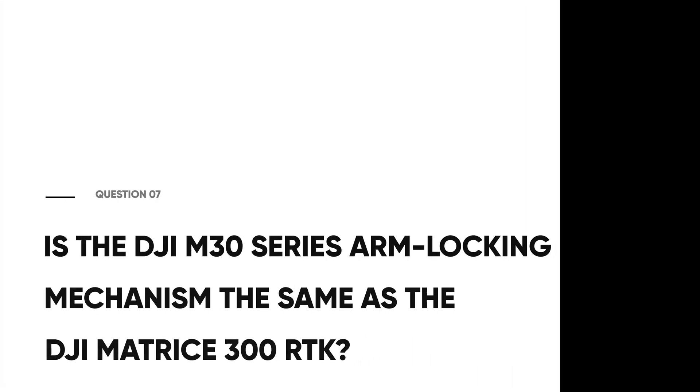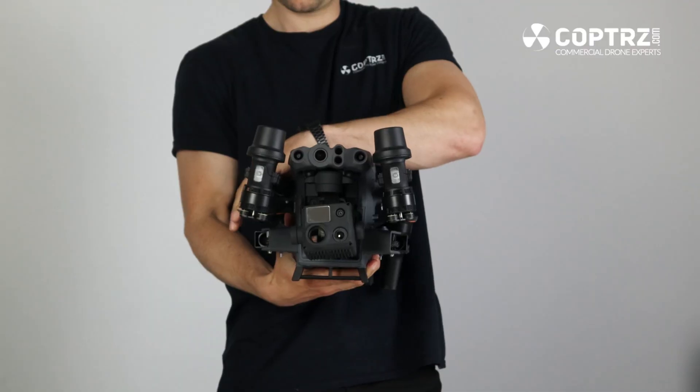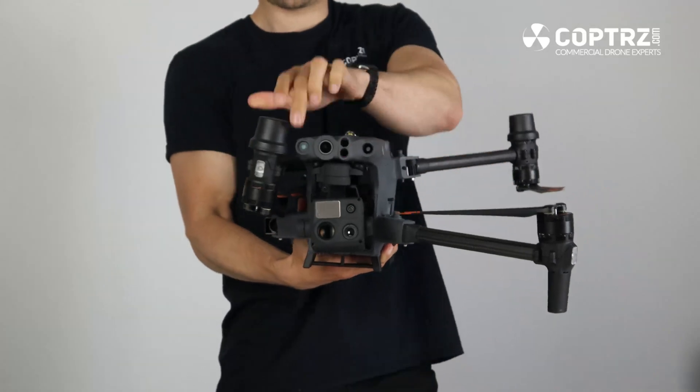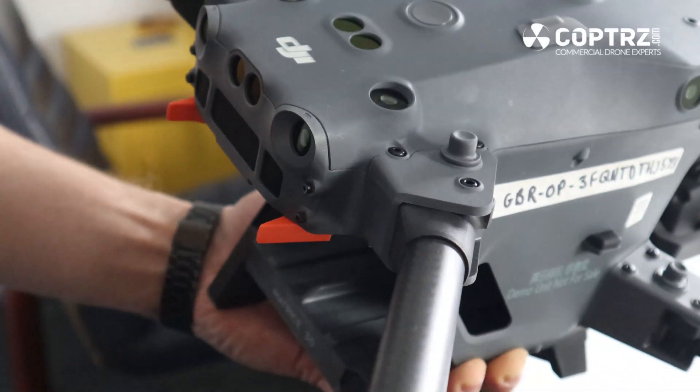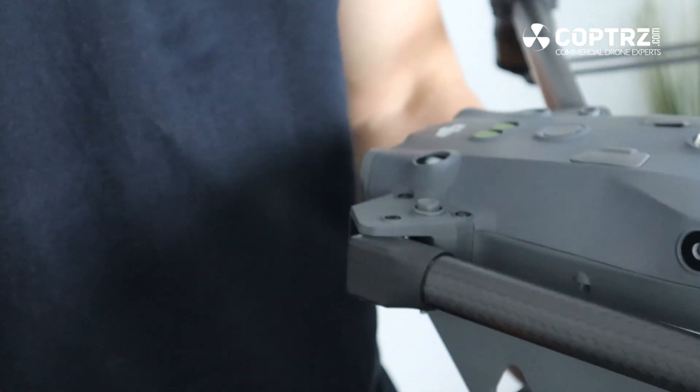Is the arm locking mechanism the same on the DJI M30 series as on the DJI M300 RTK? One sticking point with the M300 RTK was that the arms folded out and locked in place with a rotational cuff, which could cause faults in flight if not locked properly. DJI has simplified this on the M30, making it much easier and safer: the arms fold out and simply click and lock into place, and the drone won't take off unless the arms are locked in correctly.